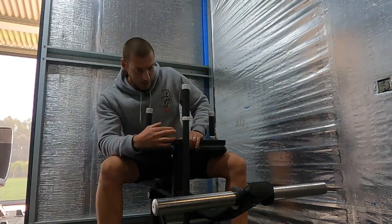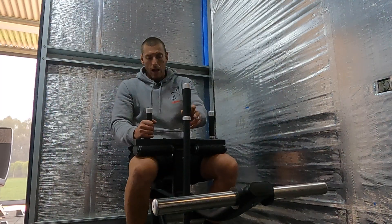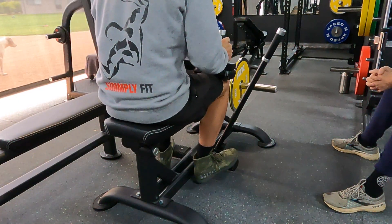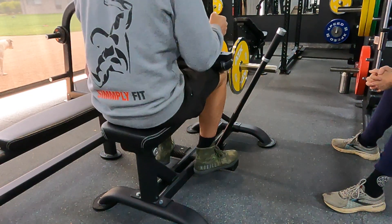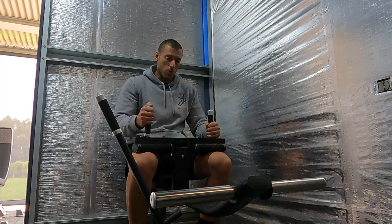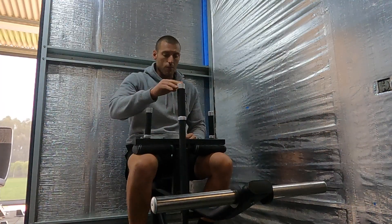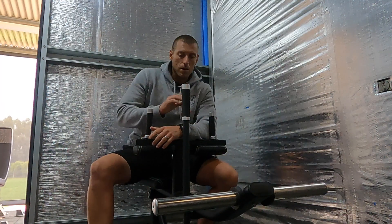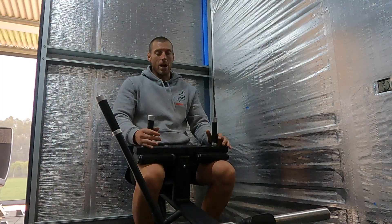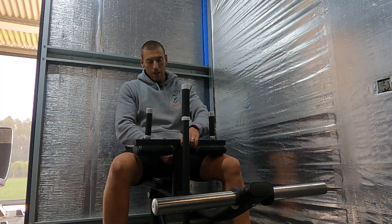Going down the machine, at the pivot point behind and underneath where I'm sitting, it's got bushings that are really, really smooth and solid. There's no sideways movement — if I try to move the machine side to side, it literally doesn't move. Some calf raise machines are really wobbly and unstable under you, but this is really, really stable with a great point of movement right underneath you, giving you a nice full range of motion.